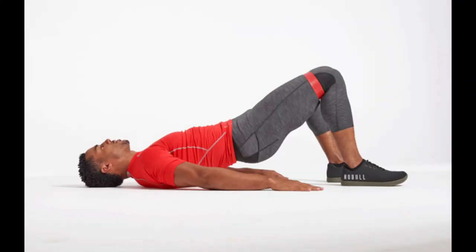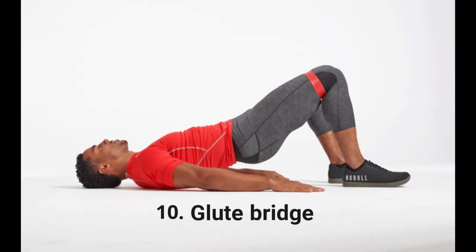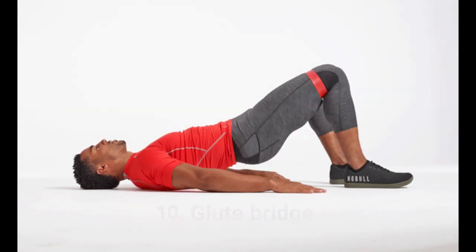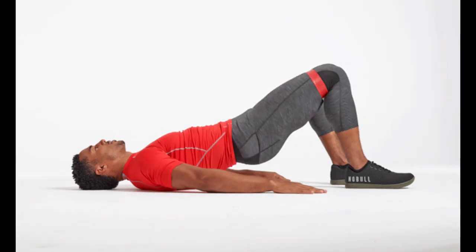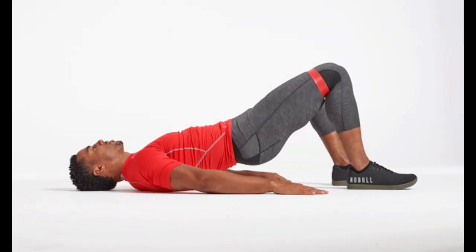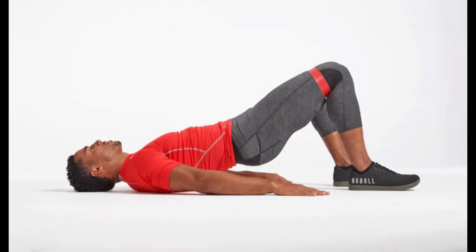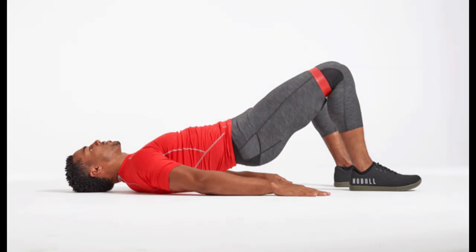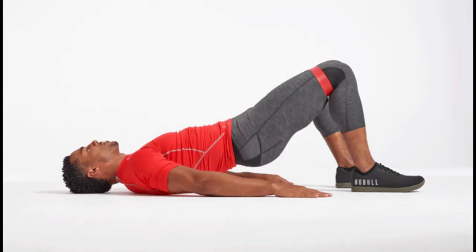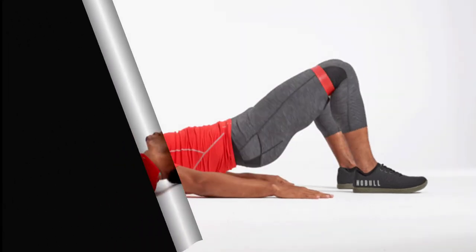Exercise 10: Glute bridge. The glute bridge effectively works your entire posterior chain, which isn't only good for you — it will also make your booty look perkier. Start by lying on the floor with your knees bent, feet flat on the ground, and arms straight at your sides with your palms facing down. Pushing through your heels, raise your hips off the ground by squeezing your core, glutes, and hamstrings. Your upper back and shoulders should still be in contact with the ground, and your core down to your knees should form a straight line. Pause 1–2 seconds at the top and return to the starting position. Complete 10–12 reps for 3 sets.